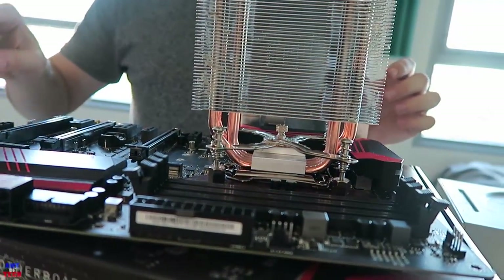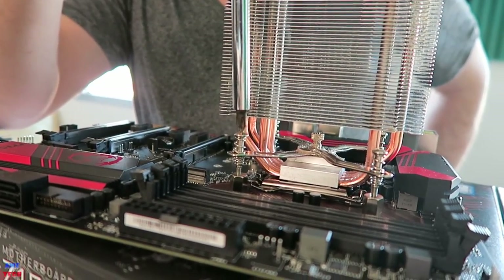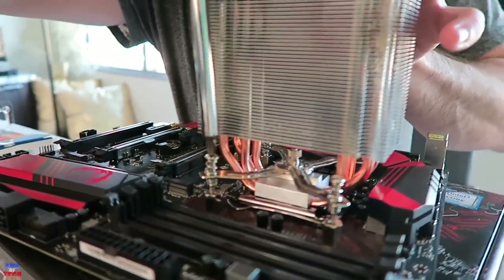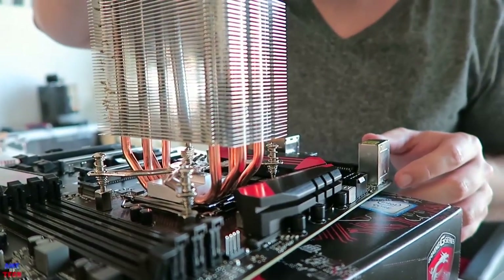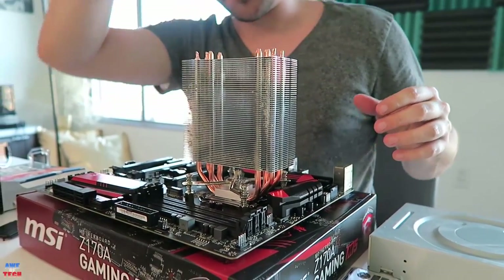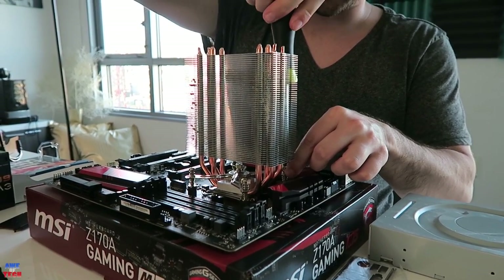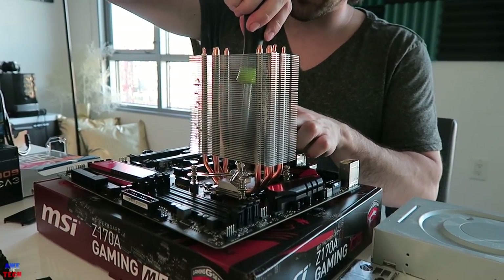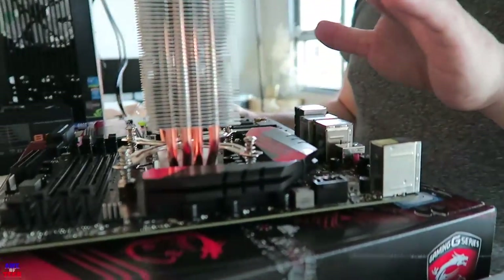Once you place the cooler down, go ahead and tighten the screws in a criss-cross pattern — around five rotations per screw to avoid too much uneven pressure — working back around to the bottom left. You'll see the resistance give out when they bottom out, so you'll know they are very securely tightened. The cooler is now installed — that might actually be one of the more difficult parts.